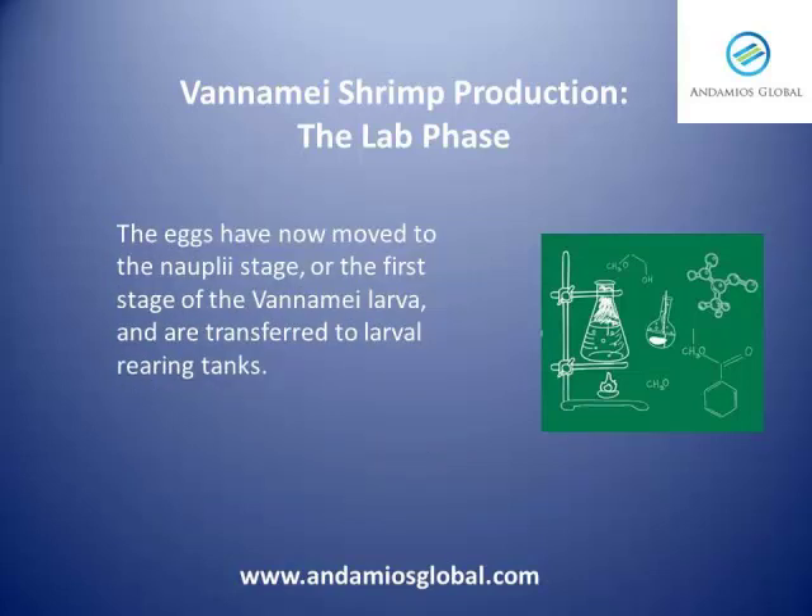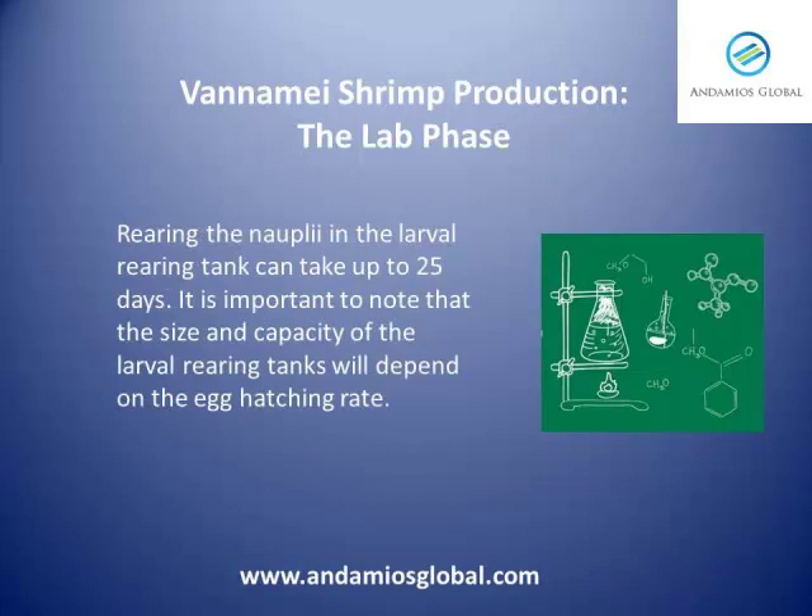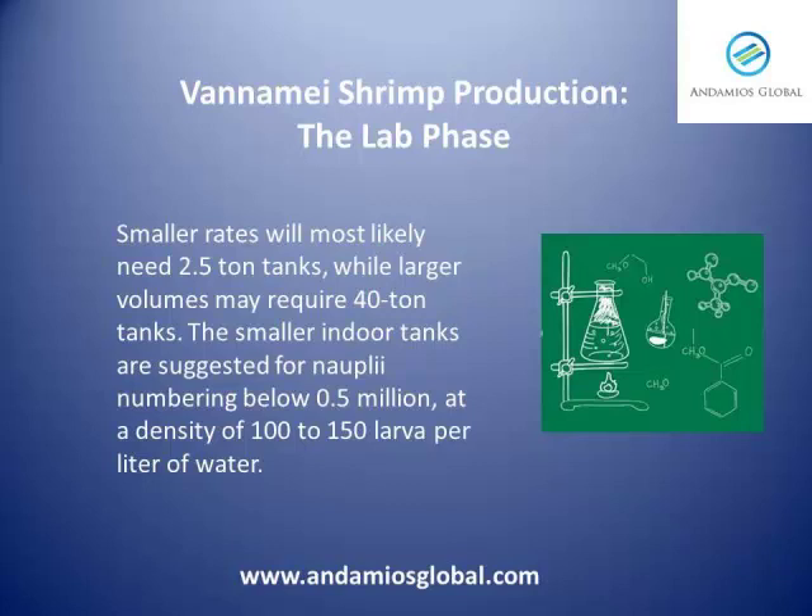The eggs have now moved to the nauplius stage, or the first stage of the vanamey larvae, and are transferred to larval rearing tanks. Rearing the nauplius in the larval rearing tank can take up to 25 days. The size and capacity of the larval rearing tanks will depend on the egg hatching rate. Smaller rates will most likely need 2.5-ton tanks, while larger volumes may require 40-ton tanks. Smaller indoor tanks are suggested for nauplius numbering below 0.5 million, at a density of 100 to 150 larvae per liter of water.